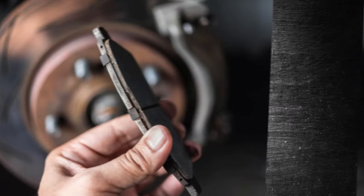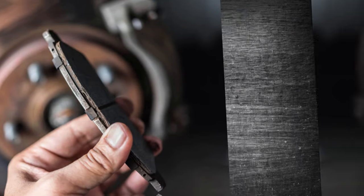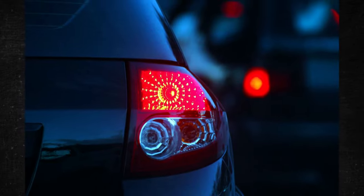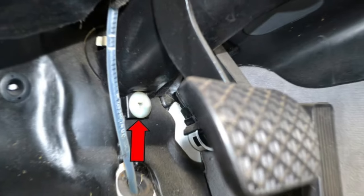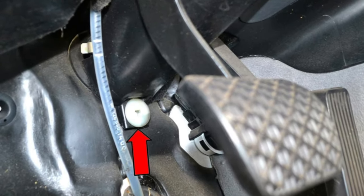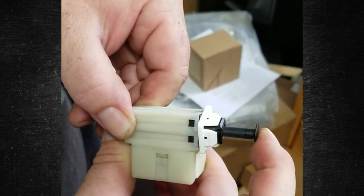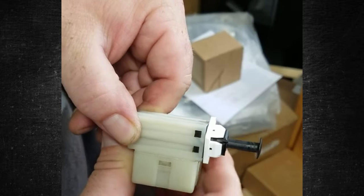Any car needs to have brakes that work properly. You try your best to get the brake pads changed and do an occasional system check to make sure everything is operating as it should. People may be curious about the signs of a malfunctioning brake light switch, though, as you have no control over the switches and sensors in the system. You can identify a faulty brake light switch and replace it to restore brake lights to working order.